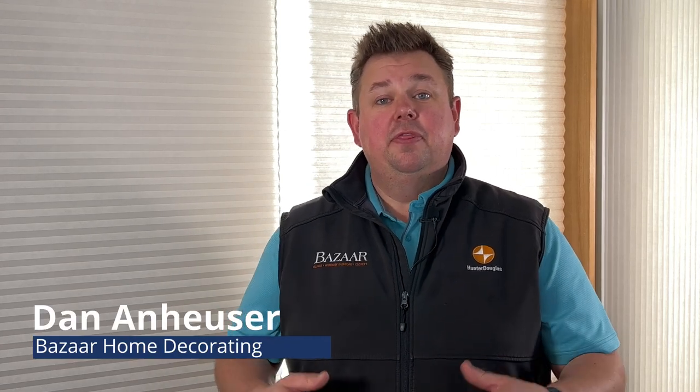Dan from Bazaar Home Decorating. Thank you for your purchase of our EHC, or Exclusive Home Collection, cellular shades. Today I'm here to show you how to unbox and install that shade.